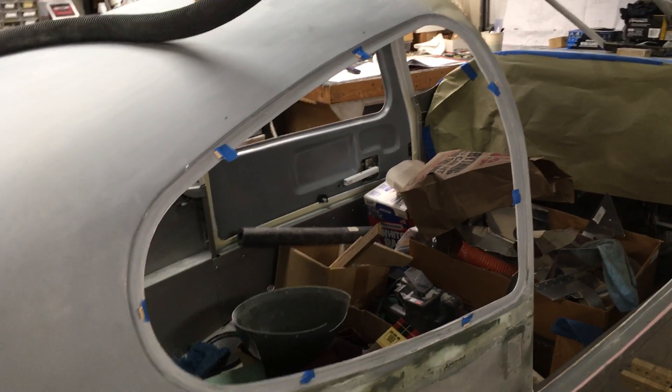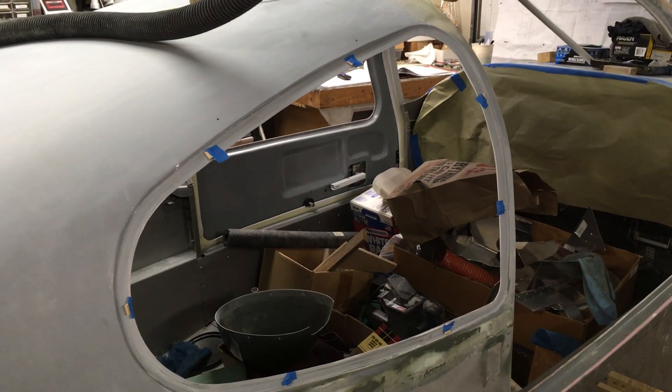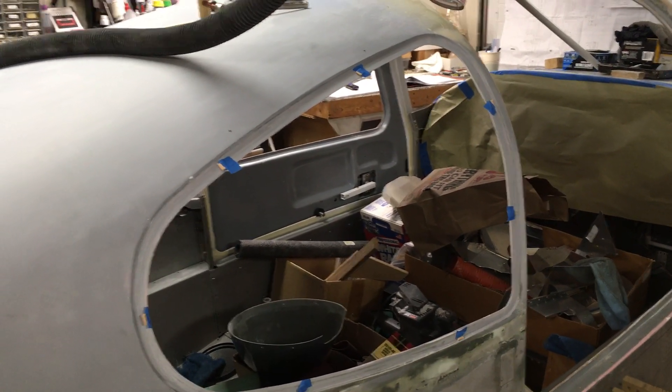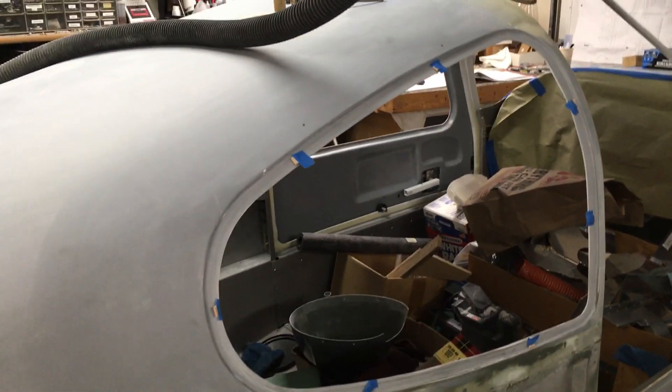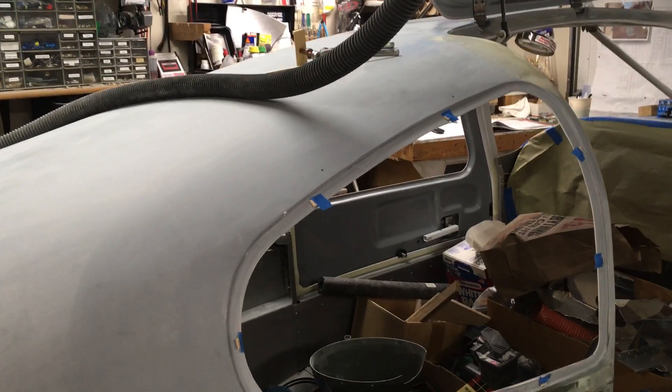Good morning everybody, welcome to the shop. Here's a quick RB10 update. I'm getting ready to glue in the first window into the cabin, and I really just want to post a video to give a timeline update of progress.